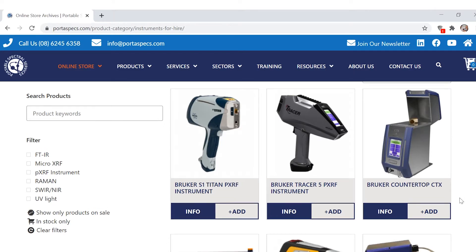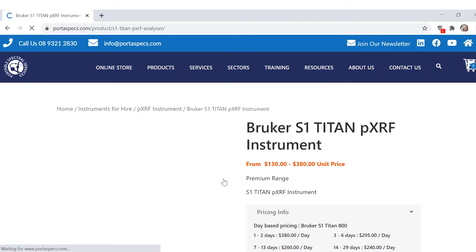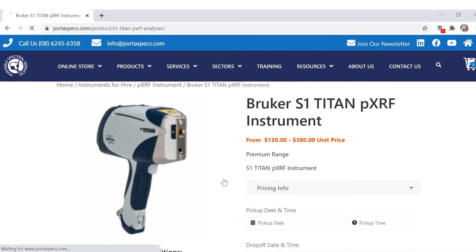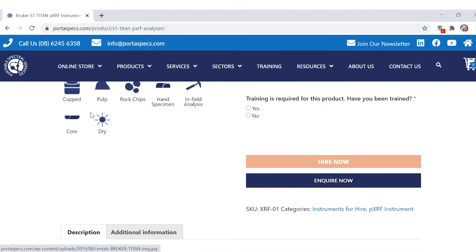There are two ways you can do this. You can either click into a product, which I'll show you first, or you can do a quick add. So if you clicked into the Brooker S1 Titan, it'll come up with the product page, which shows you what sort of sample types are good for the instrument and further information.